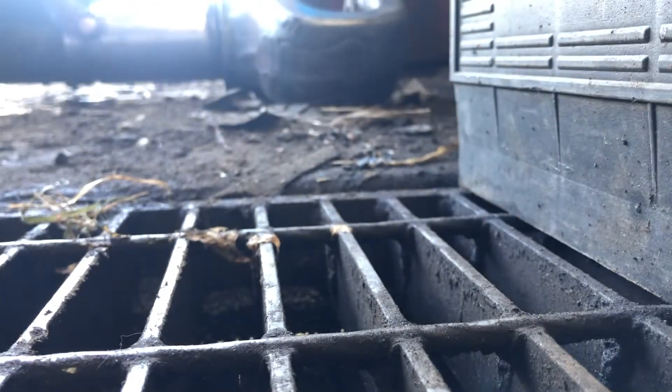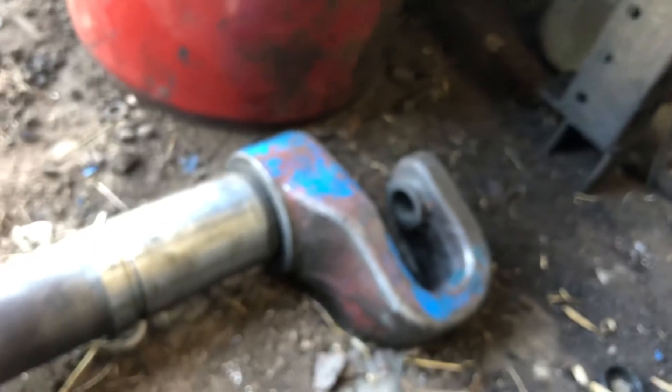I'll show you the amount of slop - I really can't do it justice. As for the bushings, this tractor with 12,000 hours on it, we did not replace the bushings. There was really no wear on there whatsoever.